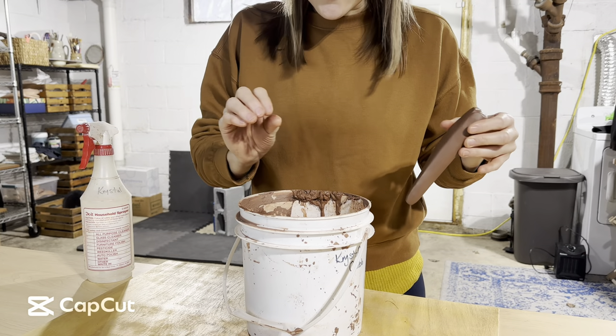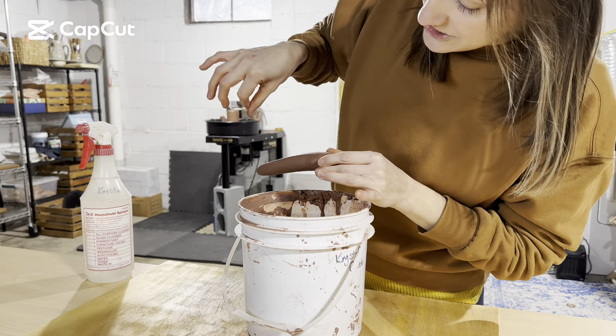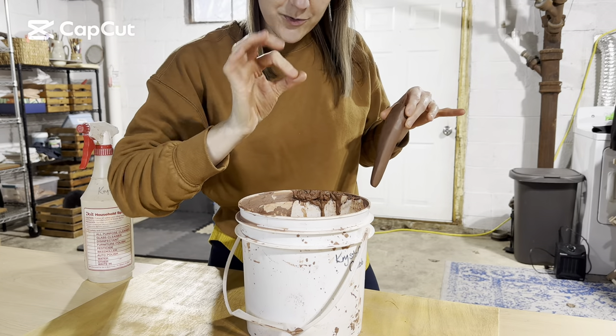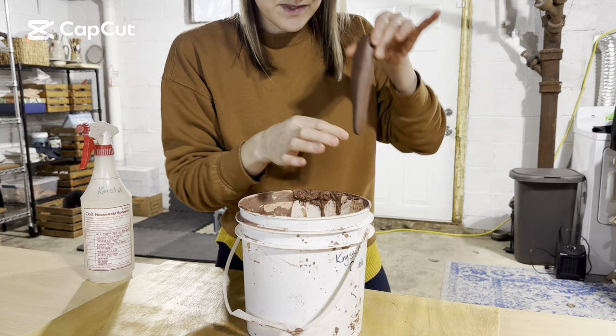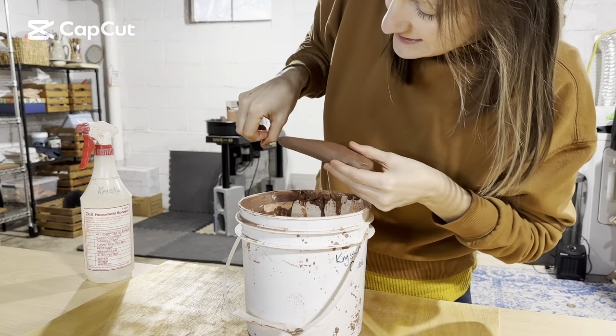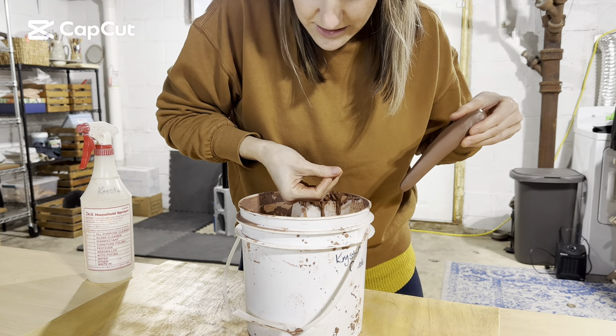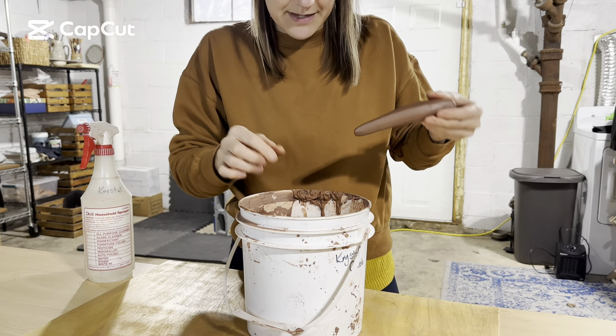When you're pulling a handle, you're using your index finger and your thumb, and essentially whatever shape you have here is what the clay is going to end up being. If you keep your fingers really rounded, you're going to have a round handle. If you keep your fingers in an almond shape, you're going to have an almond shape with tapered handles.